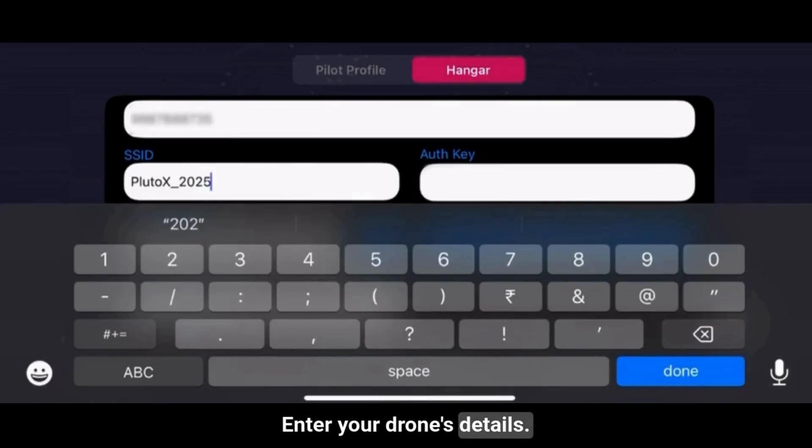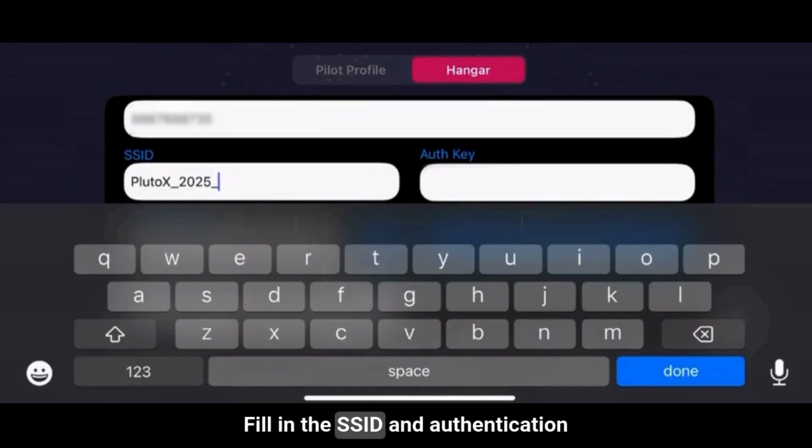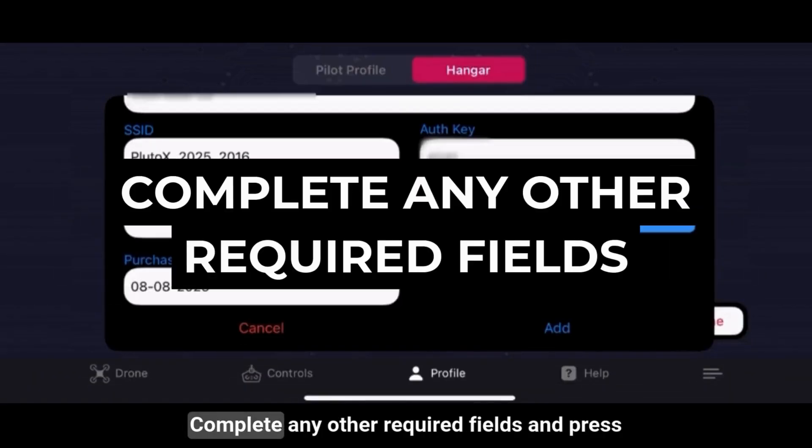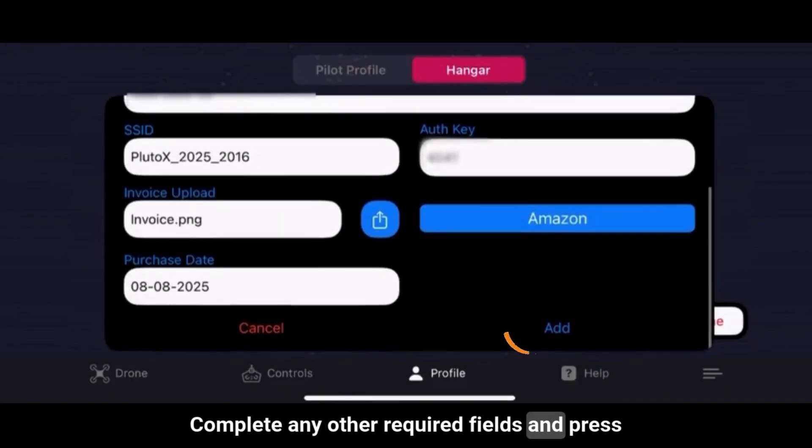Step 5: Enter your drone's details. Fill in the SSID and authentication key — you'll find them on the back of your manual. Complete any other required fields and press Add.